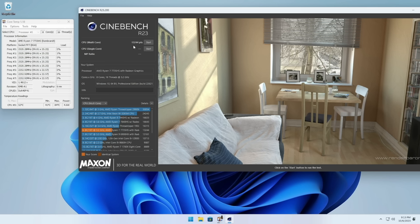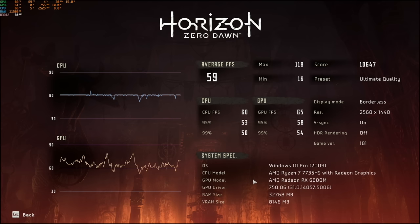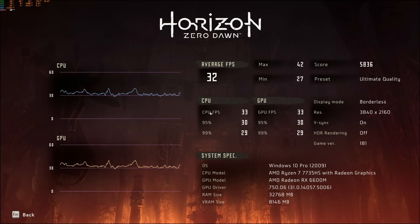I did a couple of gaming benchmarks with Horizon Zero Dawn. At 1080p on ultimate settings, it's getting a stable 60 frames per second no problem. Bumping up to 1440p with ultimate quality settings, we're getting that same average frame rate. This is an early indicator that this device will probably be best suited for 1440p gaming. At 4K ultimate quality, the average frame rate drops to about 32 fps — so if you prefer a more cinematic experience and don't require 60 fps, 30 fps seems doable.